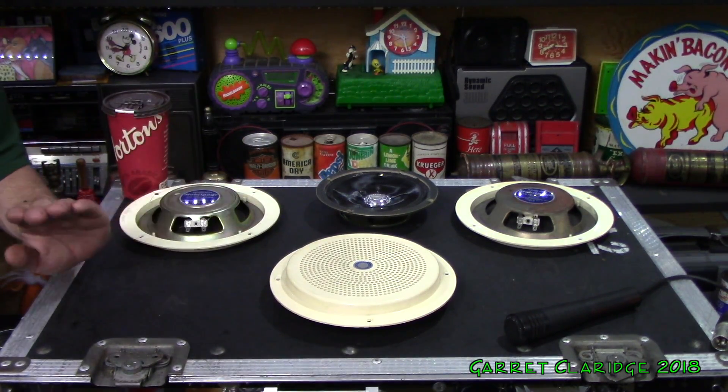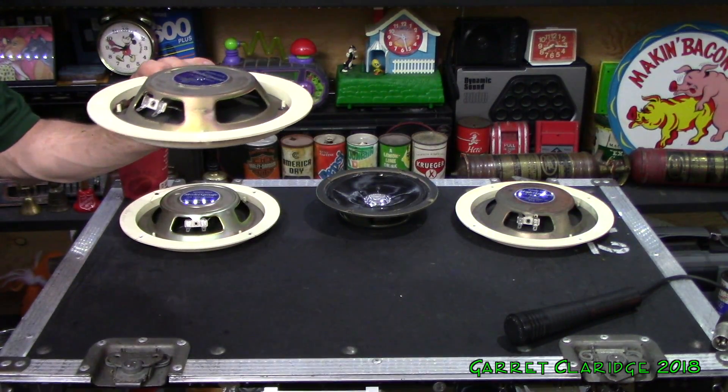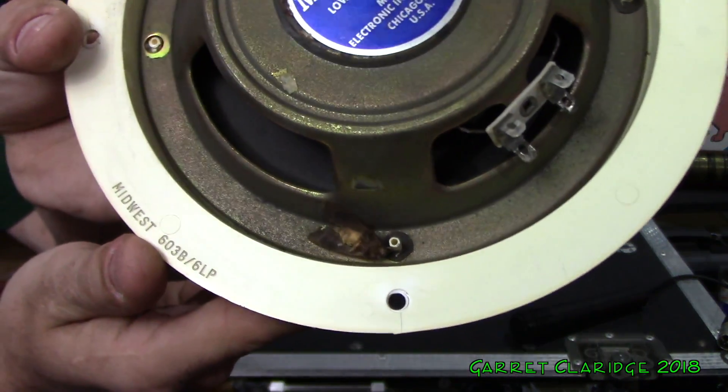So that tells me we only need an inch of cavity space behind this. So if you're mounting this in the ceiling of a bus or something, there's going to be a lot of space up there — you can have the insulation and everything and still not really compromise. Oh my God, there's a bug in there. Look at that old guy — it's a moth or something.